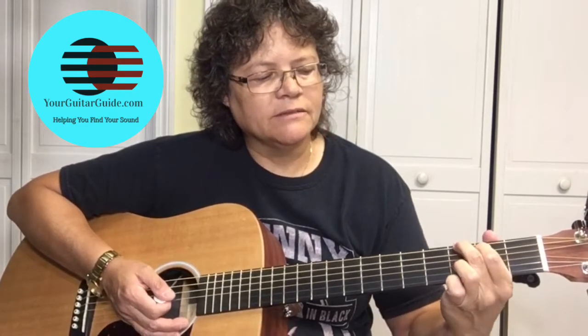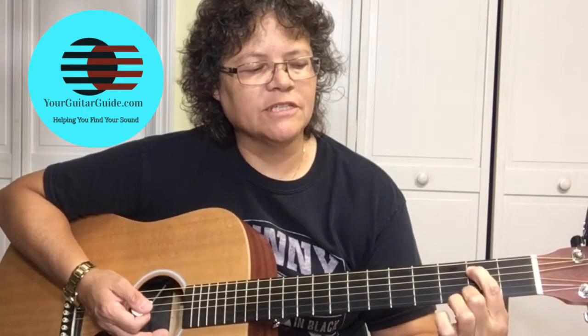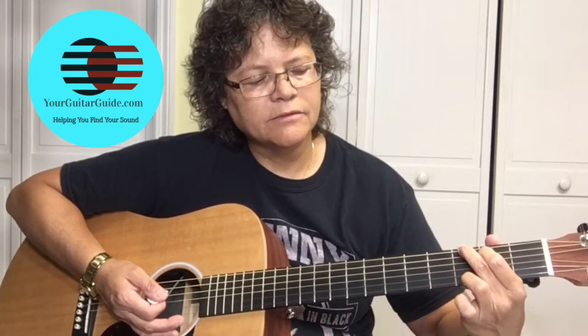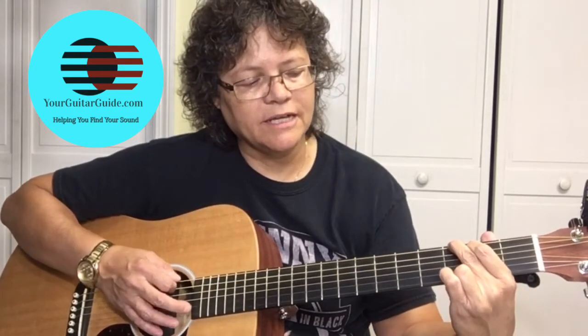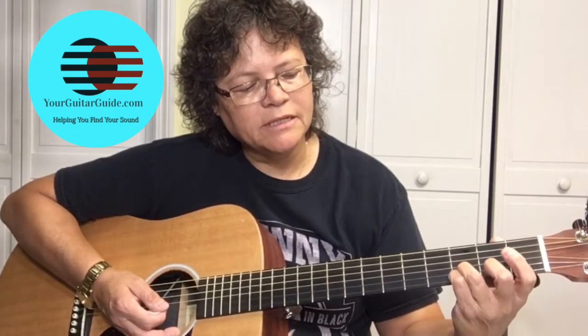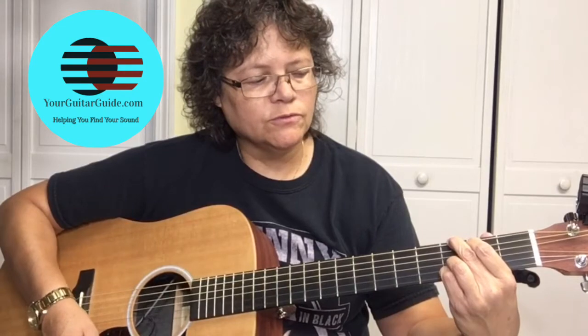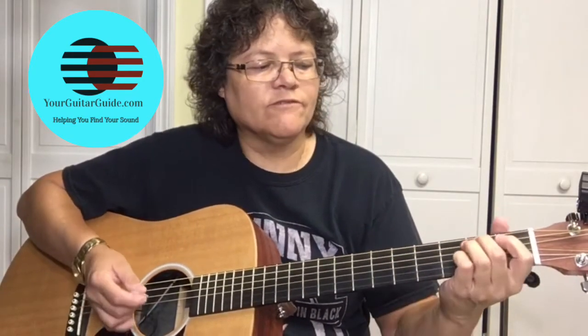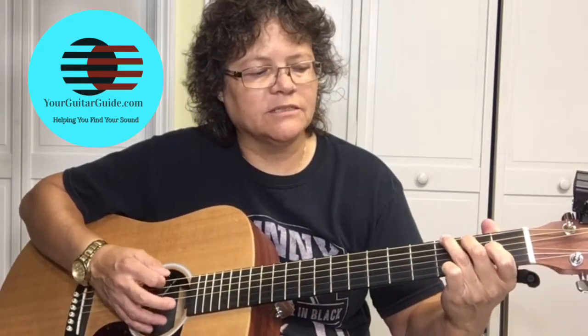You could also play it like this — your first finger on the second fret of the A string, second finger on the third fret of the E string, and your third finger down on the high E. Or you can move it up to the B string and put your pinky right there on the E — that'll give you a more full-sounding G chord. All three are correct, but it's whatever is more comfortable for you.